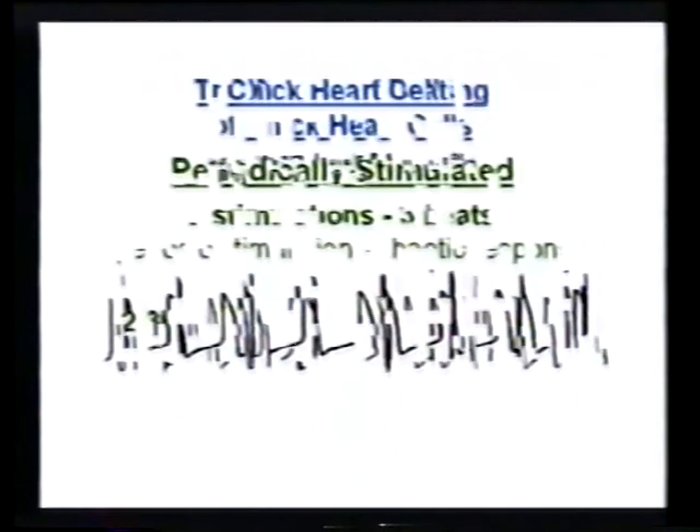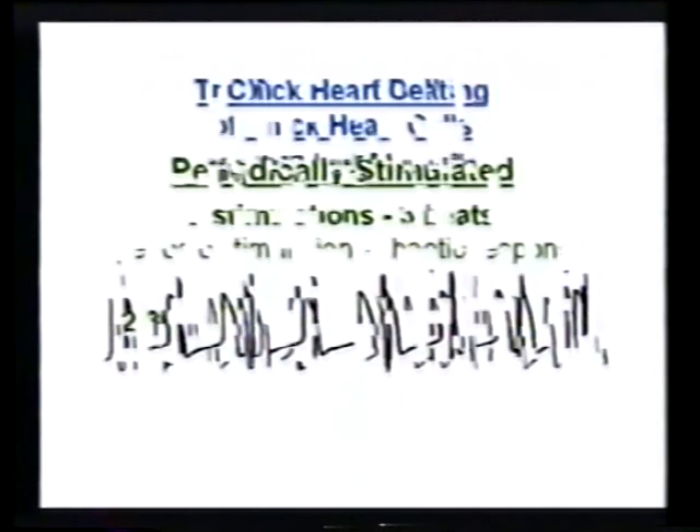Now let's stimulate it at a different rate. Here they stimulate at a very regular rate, but look how it's beating. If you ignore the stimuli and just look at the beats, the beats look as if they're occurring in some irregular way — there is no constant number of beats to the stimulation. There's no constant phase or time between the onset of the stimulation and the beat. It looks as if the beats are occurring at random.